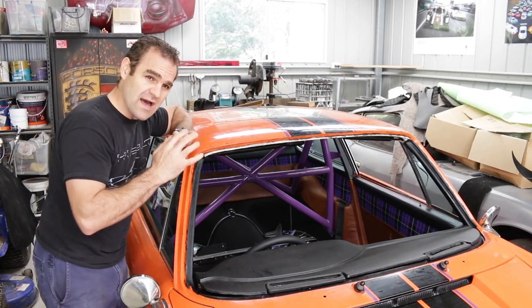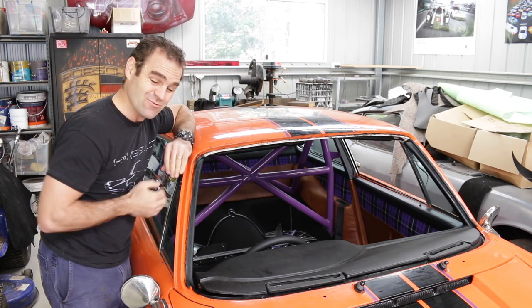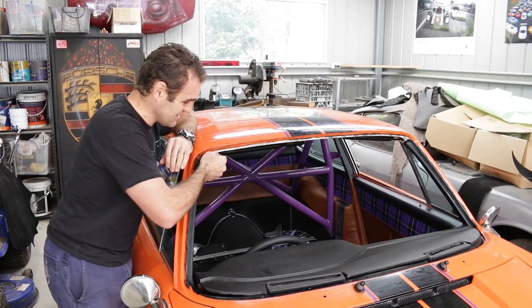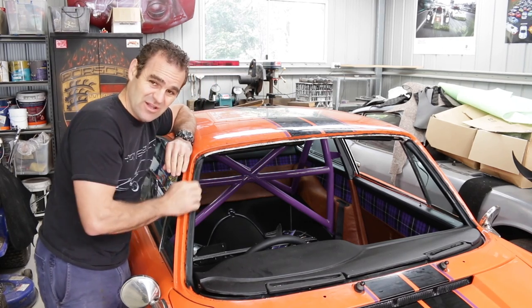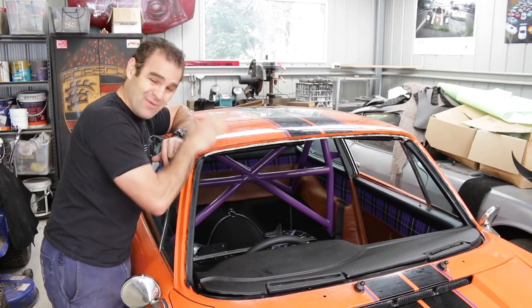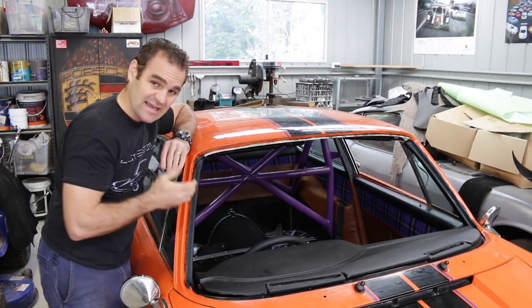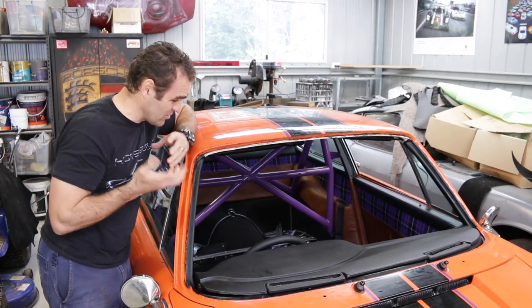Obviously what's happened is when the car was previously repaired, it was not repaired properly and this lip was knocked a bit low. So what I now have to do is peel this off and try to panel beat this up without damaging the paint and get it back into the right shape so that the windscreen will fit.